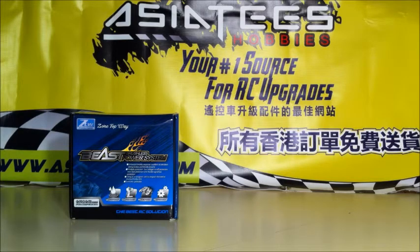Hey guys, this is Jimmy, coming to you from Southern RC. Well, as you can see in the background, we got a little package in the mail, and it's the Beast Brushless Power System. I'm going to go ahead and talk to y'all a little bit about this and show y'all what it's like.